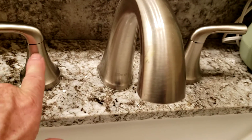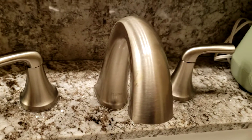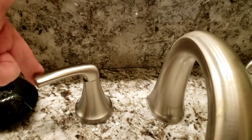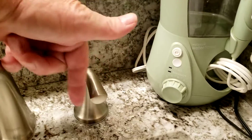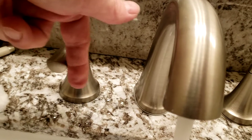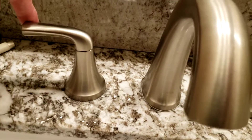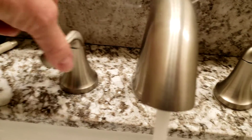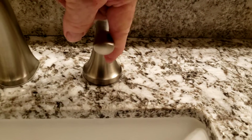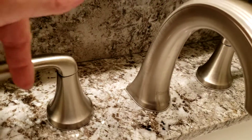As the cartridges inside begin to fail, the handle becomes more difficult to turn. It has nothing to do with the valve body — it would simply be a cartridge replacement. This one is working great, this one working great, but the one on the other bathroom we just came out of was a little stickier — it takes a lot of effort to turn on and off, you can feel it with just one finger.